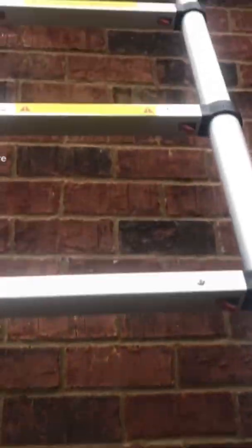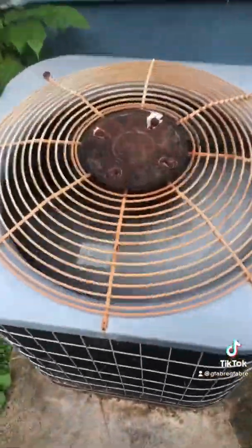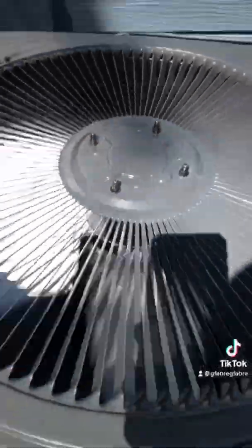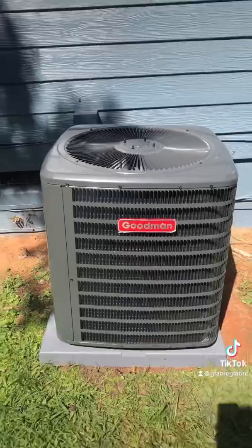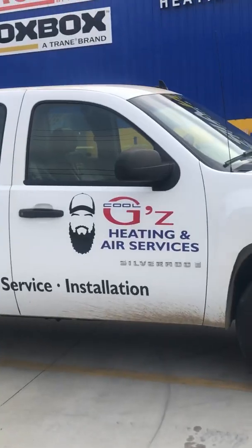Cool G's. Heat it now. Service and repair. And storms. Come learn that trade. Get yourself paid. Pay all your bills. All you need is a tools and a truck.